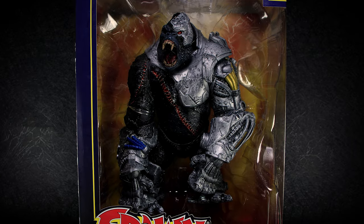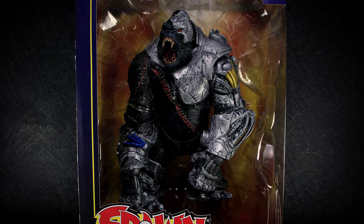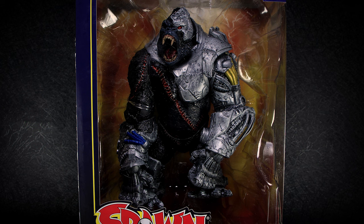Hey guys, welcome back to another video review. Today we're taking a look at the Spawn mega figure, Cygor from McFarlane Toys.